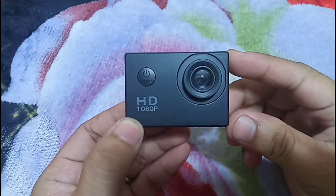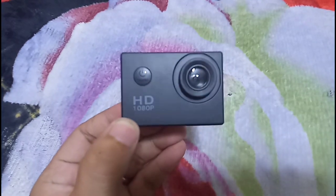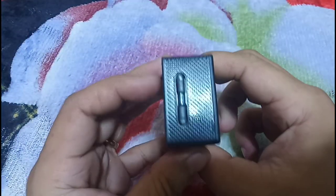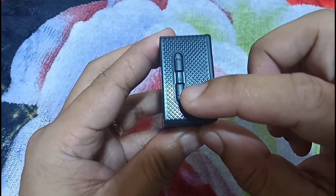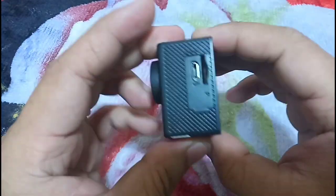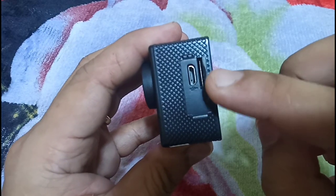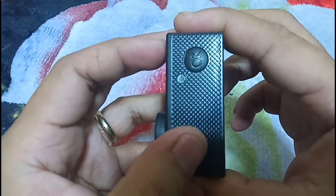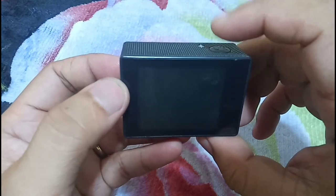Starting with the hardware of the device: the power button to power your device on, the up and down buttons to maneuver through the settings, the speaker, the LCD screen, the USB port for charging or transferring data to the computer, and the slot for the SD card. The shutter button to start recording or taking pictures.